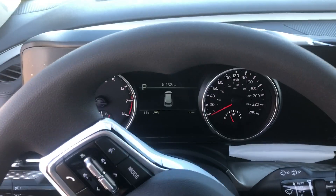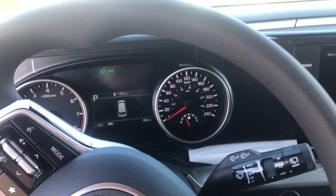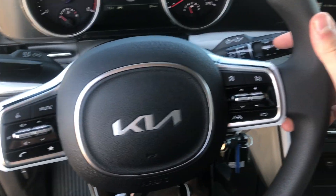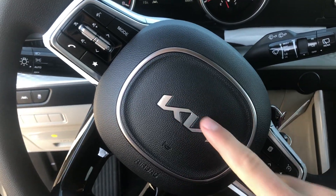Taking a look at our LX, our entry level model, we have our backup camera with rear parking sensors. Of course we have all our controls over the steering wheel as well, with a brand new design and the new Kia logo.